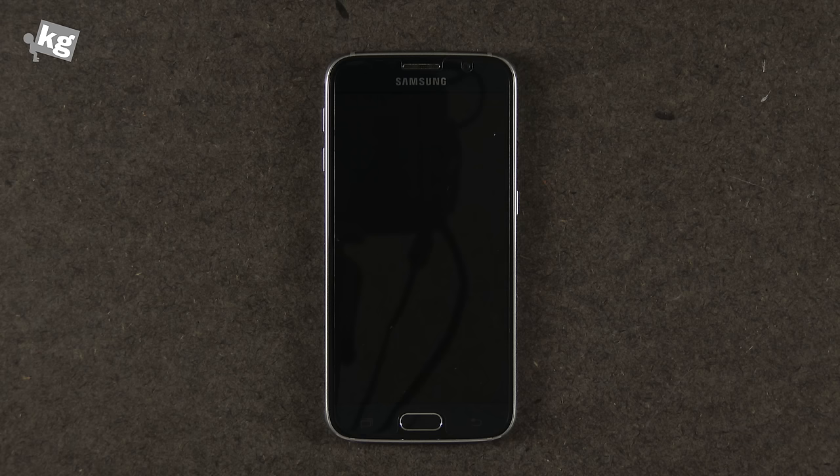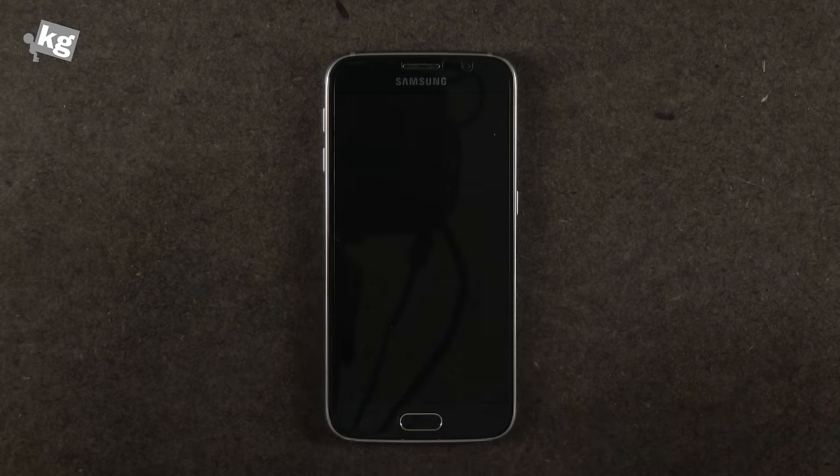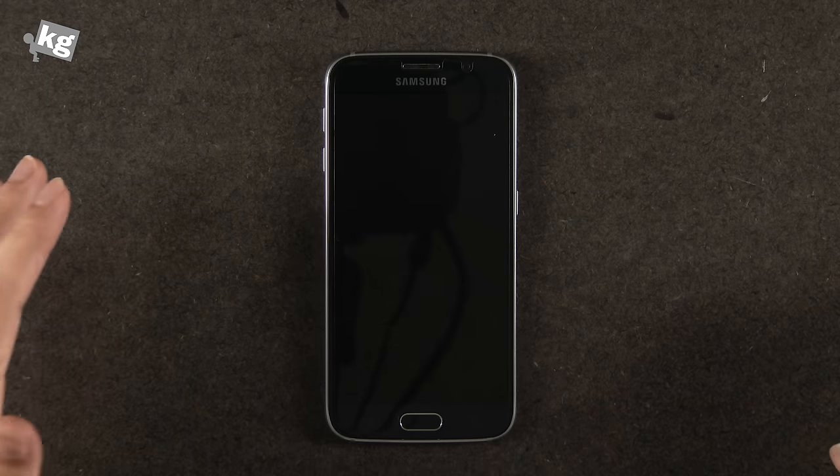Hey guys, this is Phil from TheCure.com and this is the Galaxy S6. It comes in two different versions: the Galaxy S6 and the Galaxy S6 Edge.